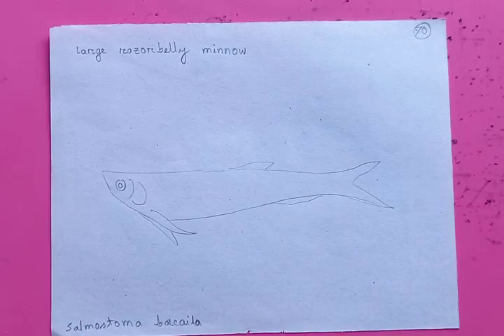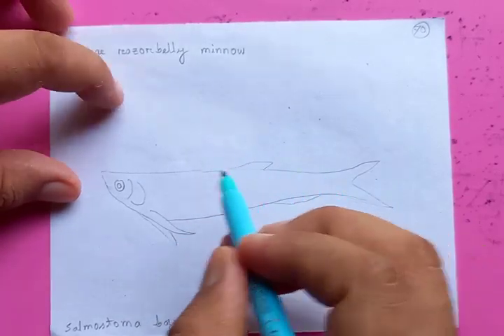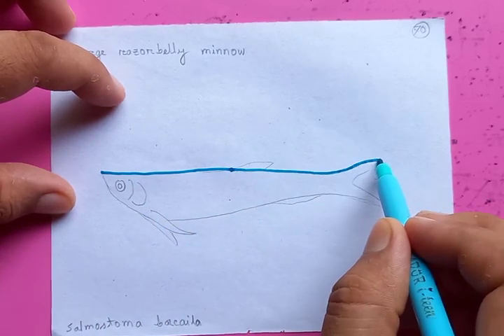Hi, how are you today? We're going to draw a special type of fish — an unusual shape. Its name is the large razor belly minnow. Let's see; first we're going to draw the outlines from the head to the tail.